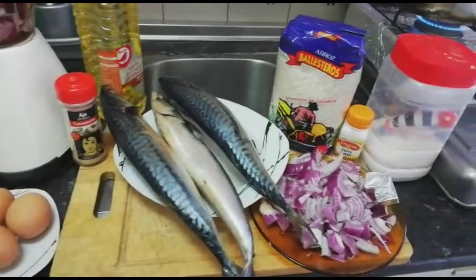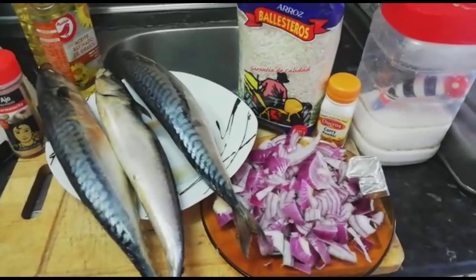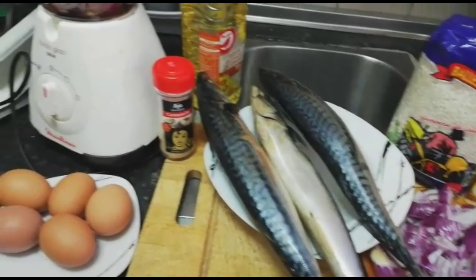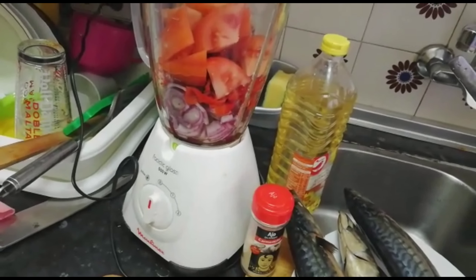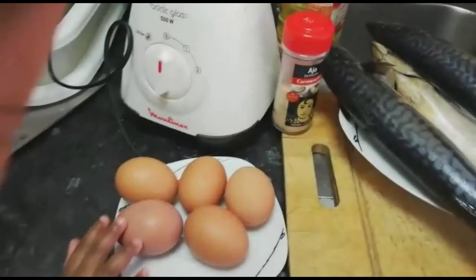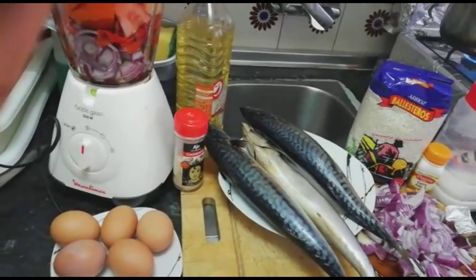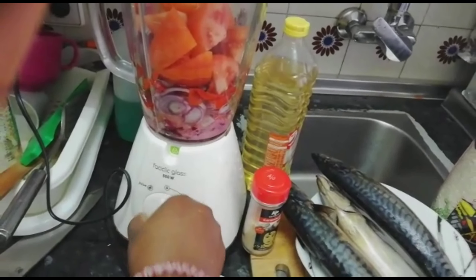Here are my ingredients we shall be using to make this echo my rice: I'll slice my onions, here's my maggi sauce, my curry, my rice, my seasoning cubes, my garlic, tomatoes, green pepper, red pepper, onions — everything — and five eggs are here guys.